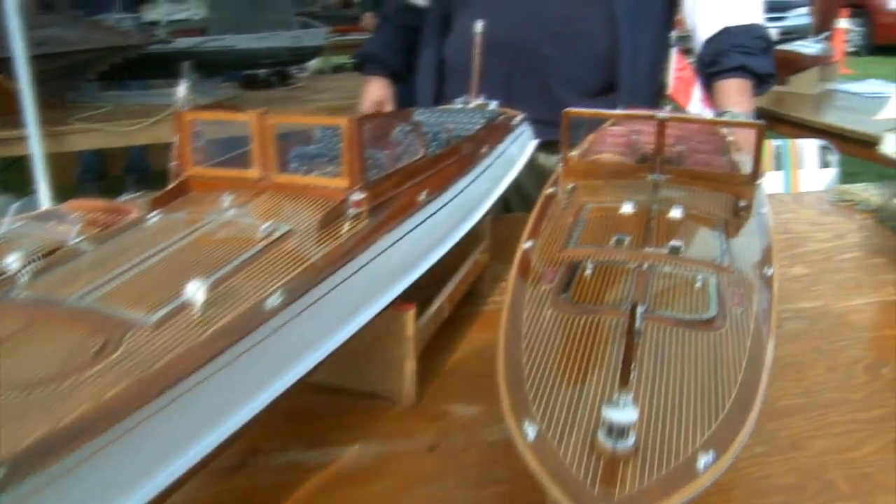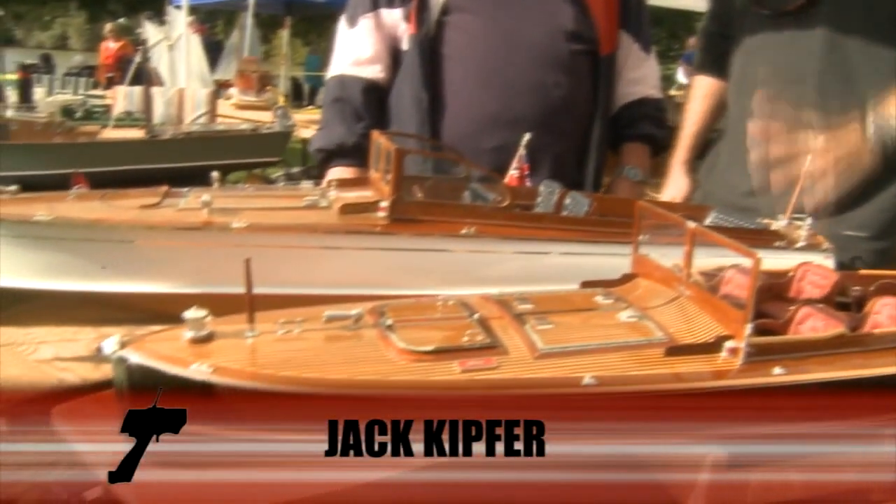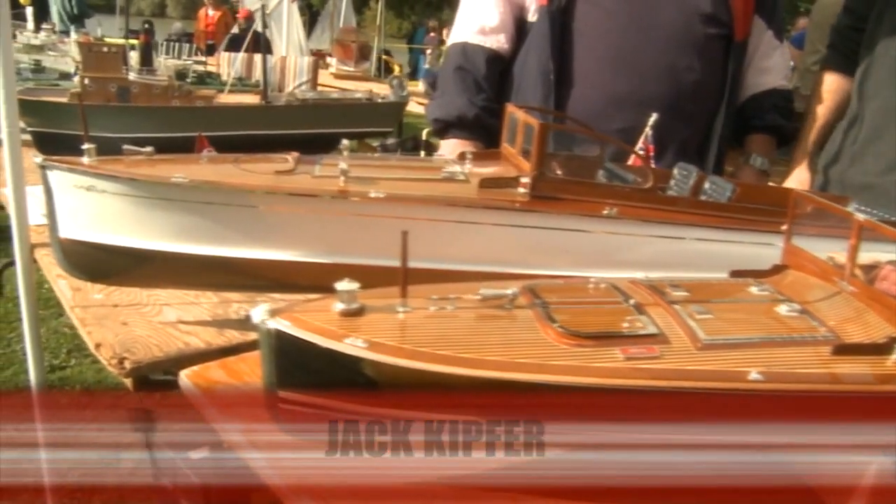We're here today with Jack Kipfer — how are you doing? A lot of work has gone into these boats. Tell me a little bit about them and how hard are they to build.